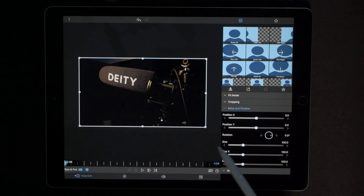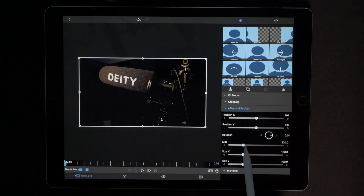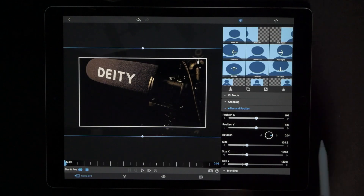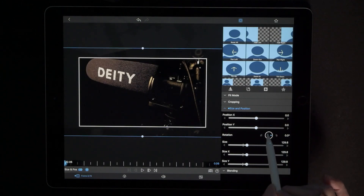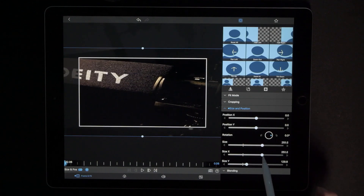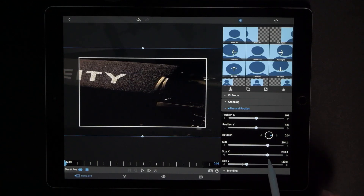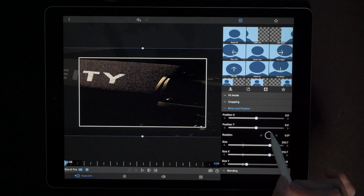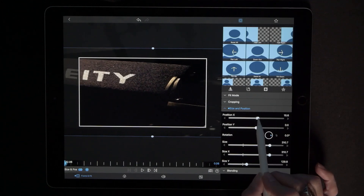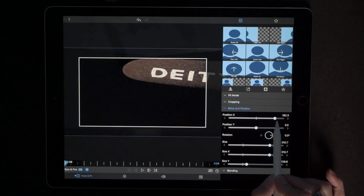Once again right off the bat we are going to increase the size into the high 20s. Again we are going to increase the size of the X factor into the high 300s. We're doing this exactly the opposite — so now we're going to move the X slider all the way over to the right.